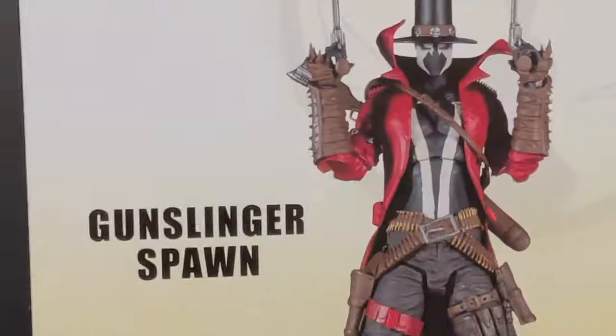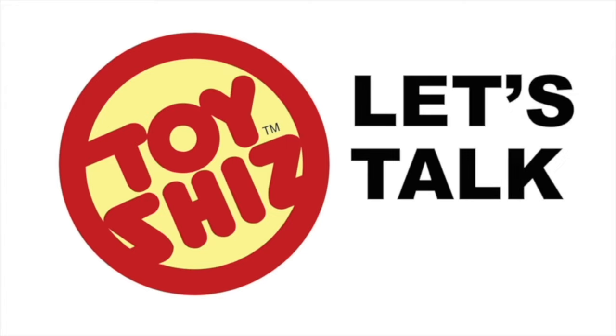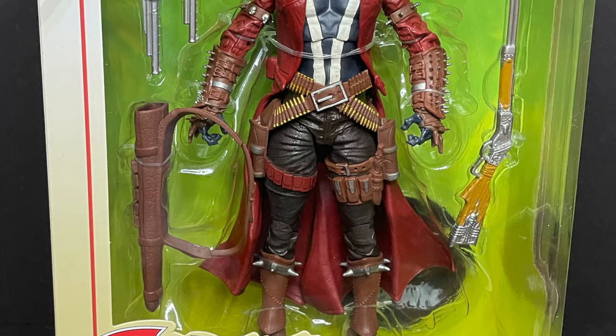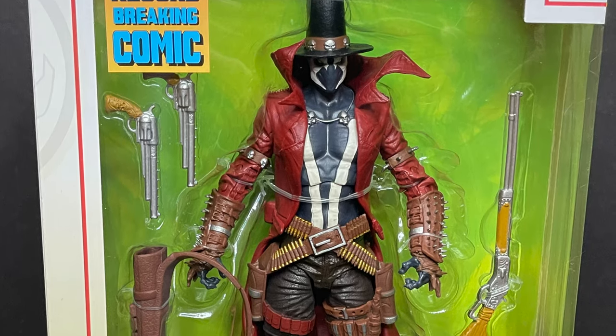Today on Toysha's, Spawn returns to the toy aisle. Welcome back everyone, Toysha's here and I am back yet again to give you guys another fresh look courtesy of my friends over at McFarlane Toys.